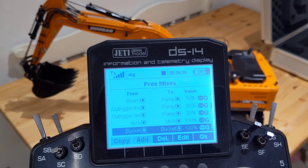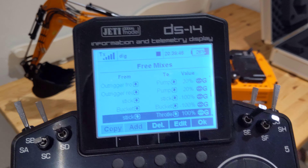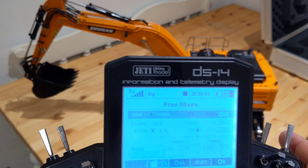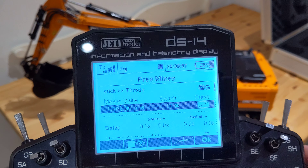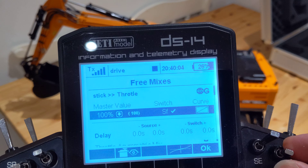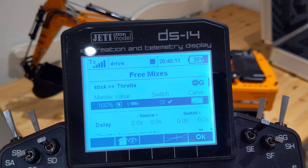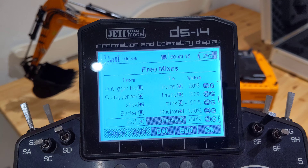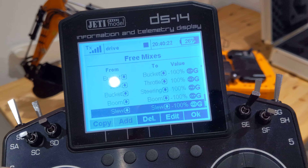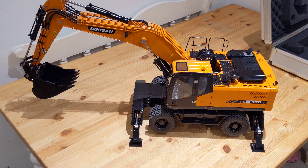On the bucket — the bucket stick — I've mixed that out to nothing. And now I've mixed stick to throttle. So once you've eliminated everything so the sticks aren't doing anything, you can then bring it back in. But on that mix, you'll see that I've got it on a switch — the switch is SF, which is obviously this one here. So when that's down, that means that mix is activated. So when it's off, you're normal, and when I've activated it, that mix comes into effect. Same with the bucket to the steering, boom to boom — get rid of that movement, slew to slew — get rid of the movement. And that's just the hitch mix. I've got fifteen mixes on this.